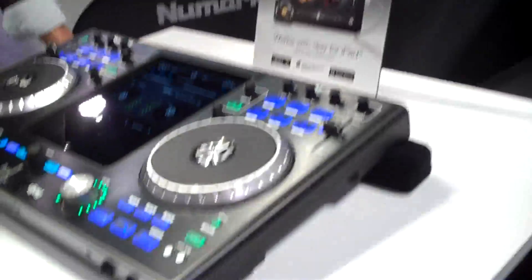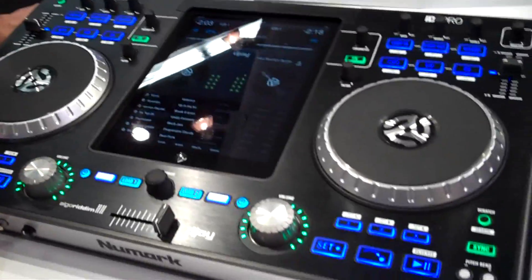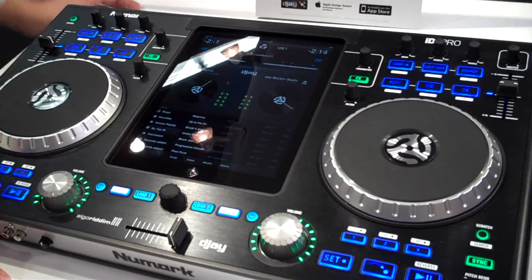Hello from the DJ booth — this is Felix with Numark here at NAMM 2012, ready to show you the new iDJ Pro by Numark. What we have here is a two-deck controller for your iPad. It allows you to control your DJ app.